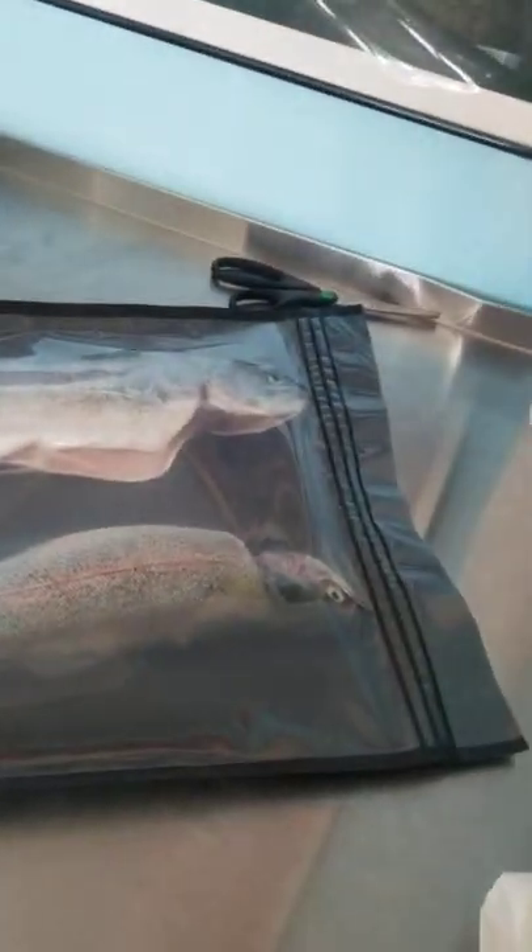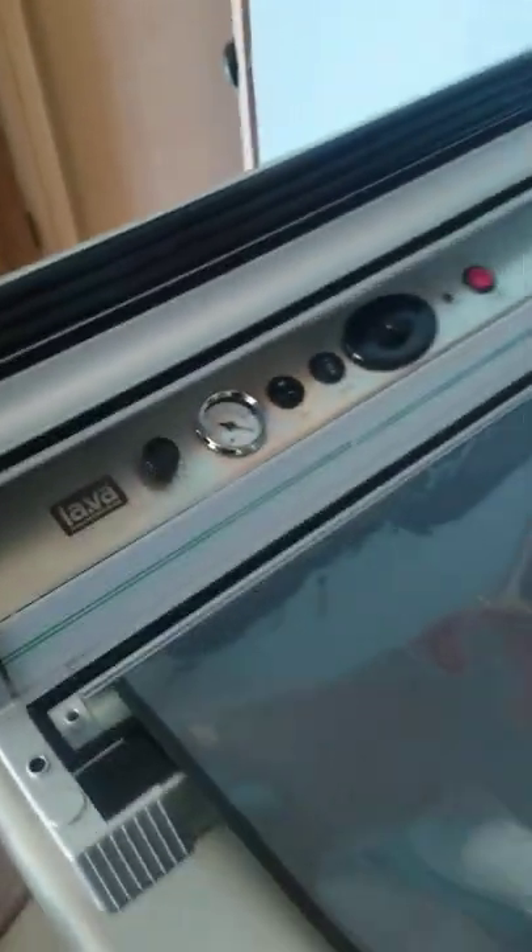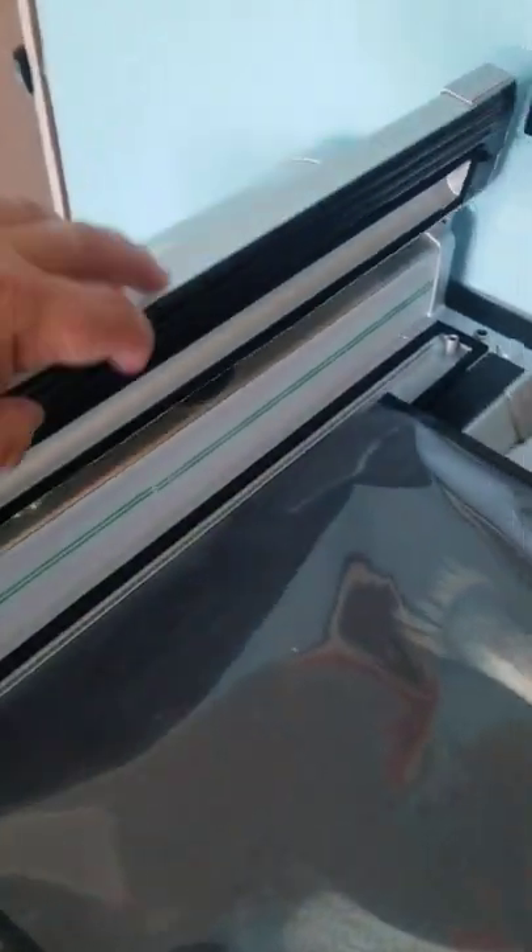Pretty nice sized trout — I've done about six or eight of them so far. I want to show you how great this vacuum sealer works — best one I've ever used. Put them in the chamber here, drop it down, and it automatically starts working.